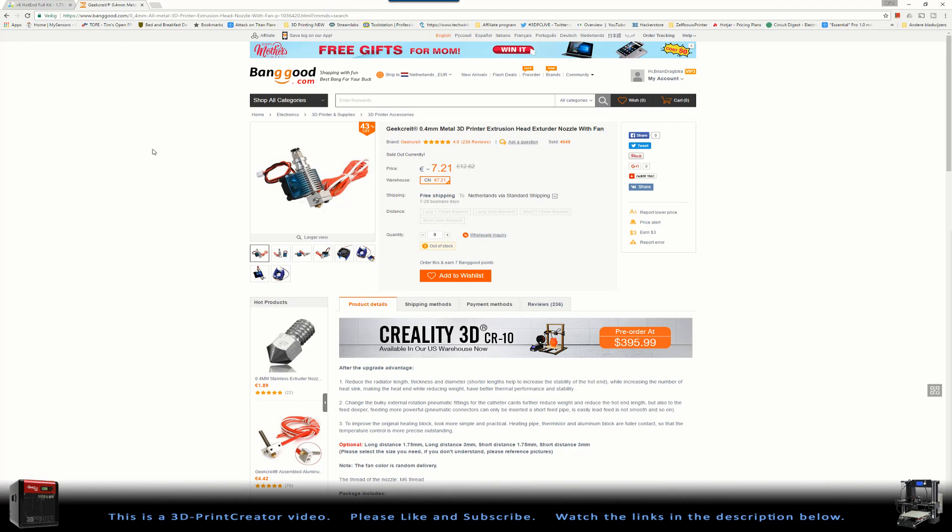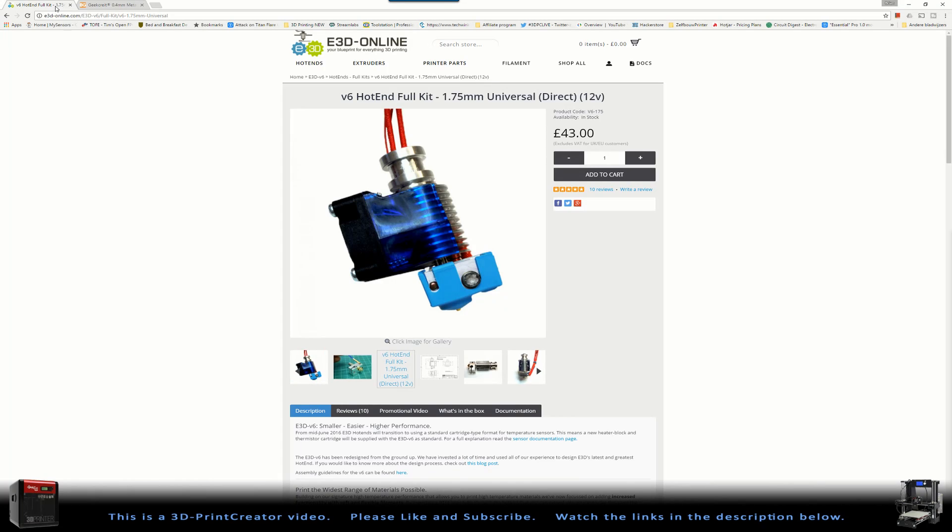With this price in mind, you can also choose a non-original version. This is an extruder that looks like an E3D V6 — it's got the same dimensions and the same interchangeable parts. The only thing different is that it's a non-original, and the heater block is a little bit smaller. A nozzle like this costs about 7.5 euros, so this is way cheaper than the original.